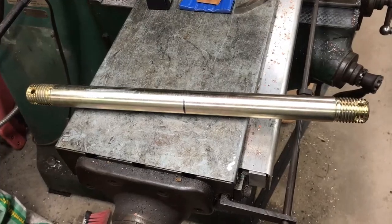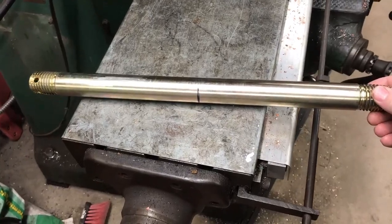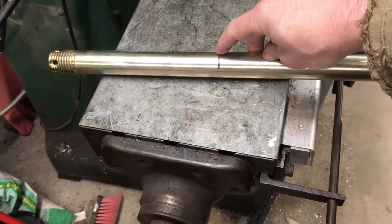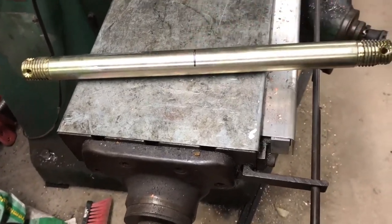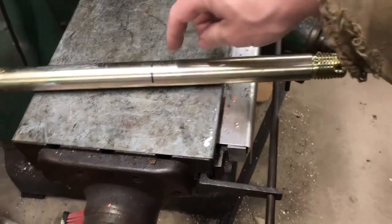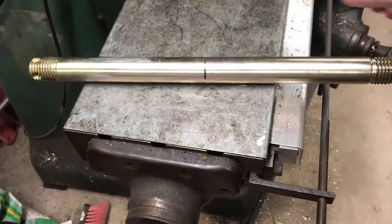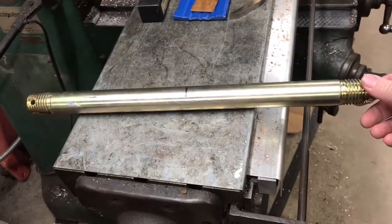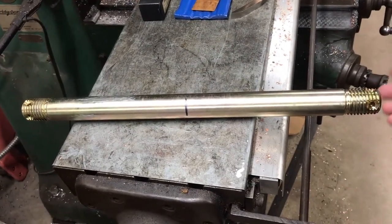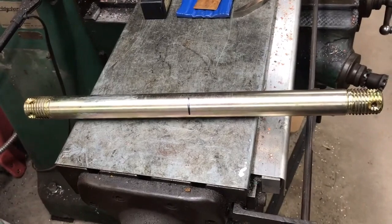Hey everybody, got a little different project today. This is a piece for a friend of mine, or actually the company he works for. He's got it marked here in the center — he wants it cut in half and then have new threads and cross holes machined on the new end of each shaft. This is a cross pin for a trolley to go under an A-frame; he's making a little hoist for something where he works, so I'm going to see if we can machine that for him.